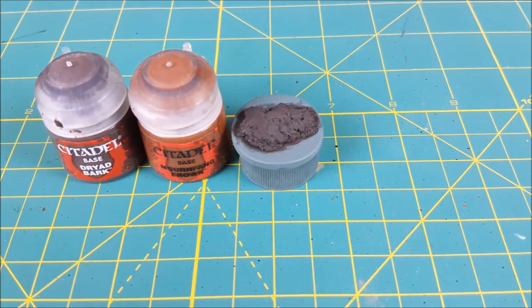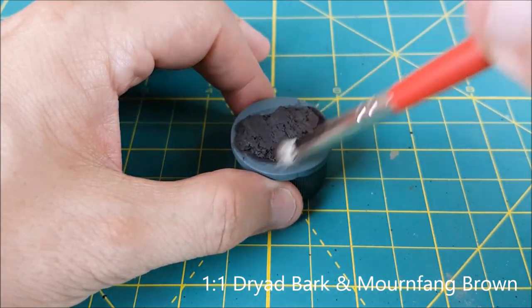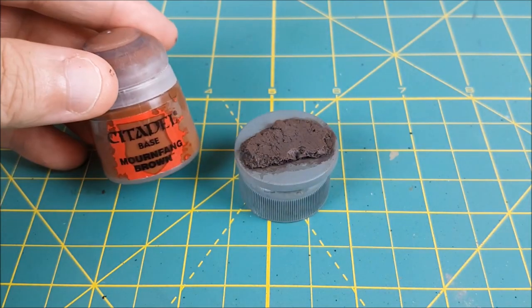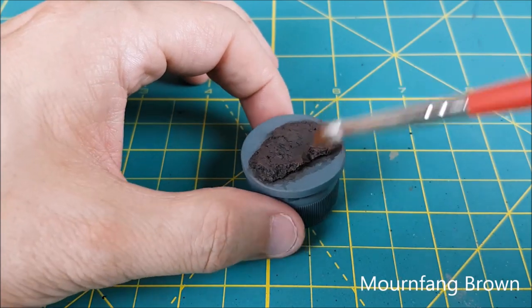Next I'm going to do a couple quick layers of dry brushing. The first one is going to be with 50/50 Dryad Bark and Mournfang Brown. The next one is going to be with pure Mournfang Brown and I'm only adding this around the edges of the cork.